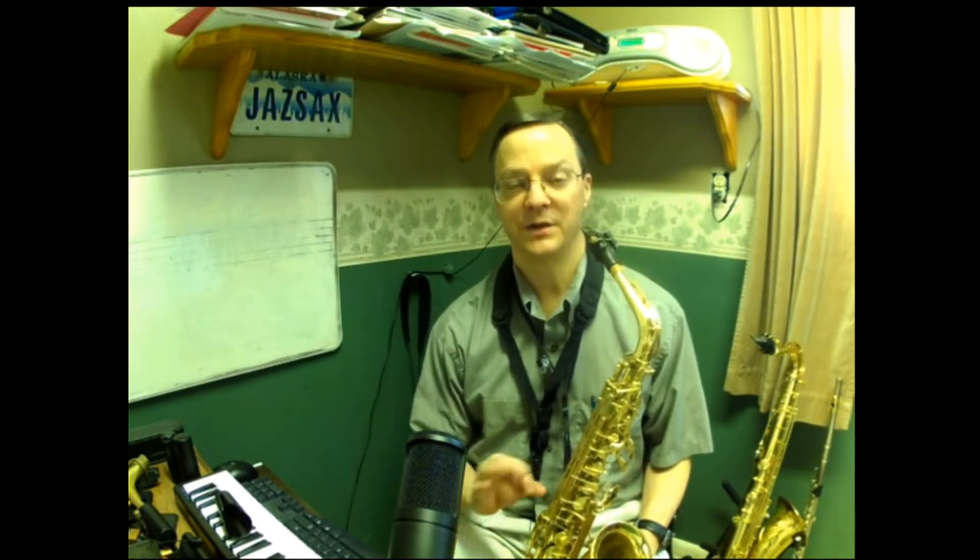Hi there, this is Baron Stevens and today I want to do the second part of my discussion about flexibility on saxophone and clarinet. Last time we talked about mouthpiece pitch and flexibility and working on developing some more elasticity so that we can bend the pitch around some.